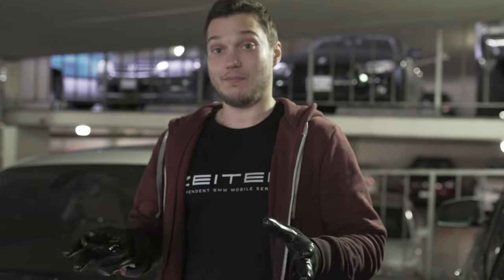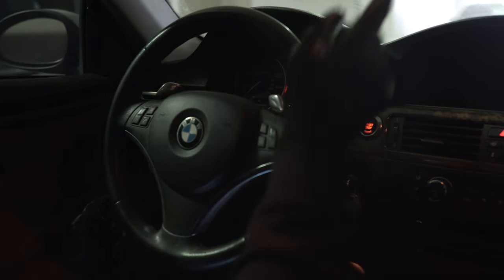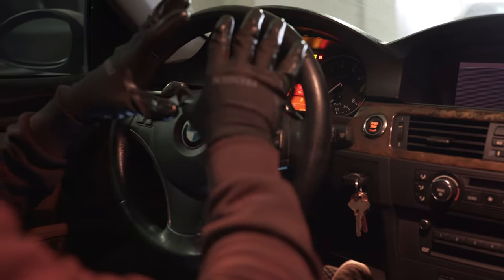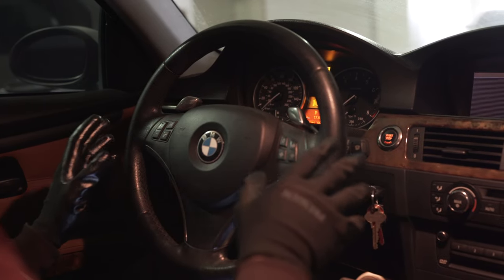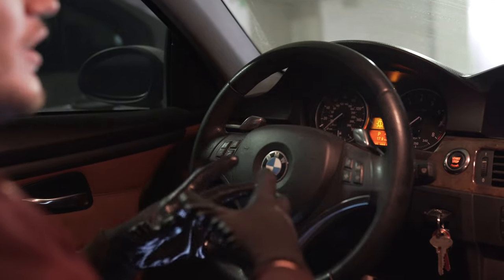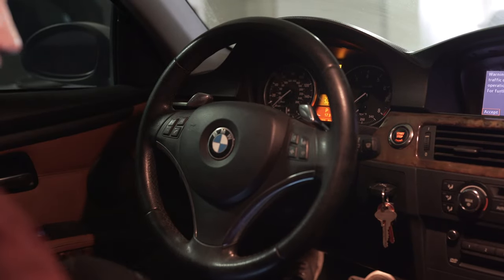First of all, let me show you what happens when the starter fails. When the starter fails, you're gonna put your key in, step on the brake and push the button but nothing happens. Everything lights up, everything works but there is no sound whatsoever. Of course it might be the battery, but usually when the battery is drained and you push the start button everything starts flickering, so that's not it.